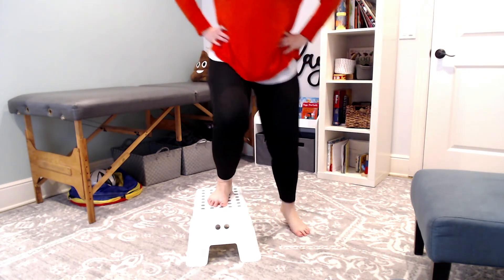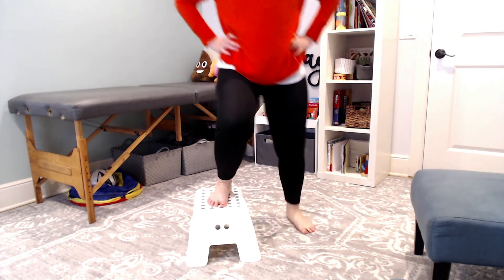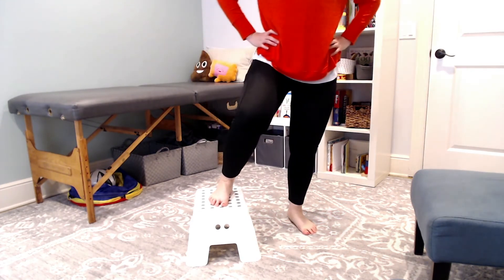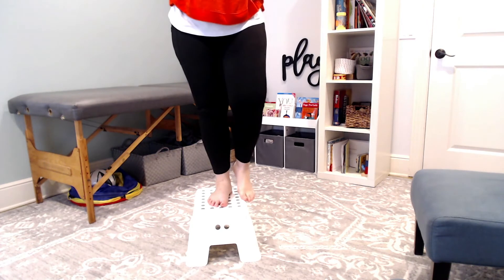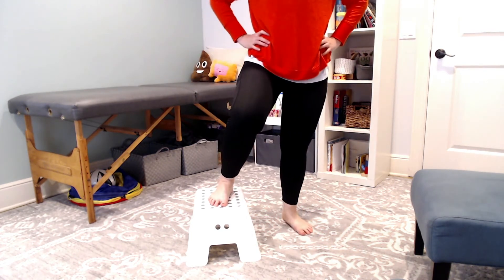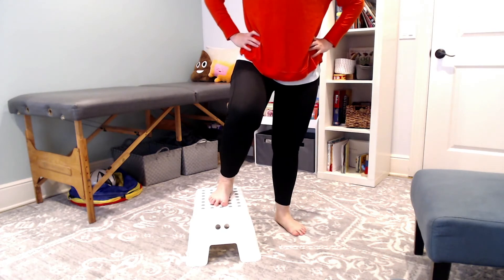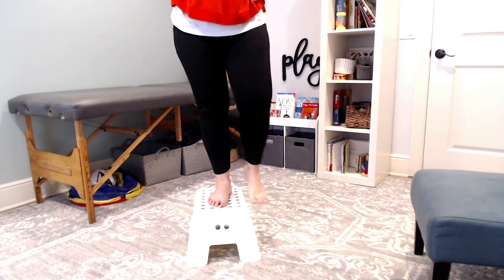I'm not returning my right foot to the ground, but you can absolutely have them do that to slow down the reps if they start doing this movement too quickly. And if you want to help them have some more stability between each rep, you can have them return that top foot back down to the floor as well.